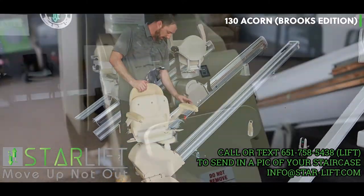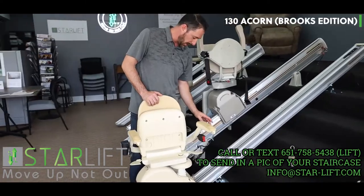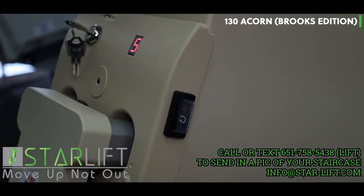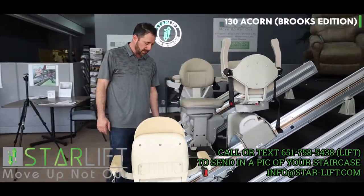It has a key switch which will disable it. It also has an error diagnosis code which will tell you what's going on if your batteries are getting low, if the seat is not in the right position, or whatever the error may be.